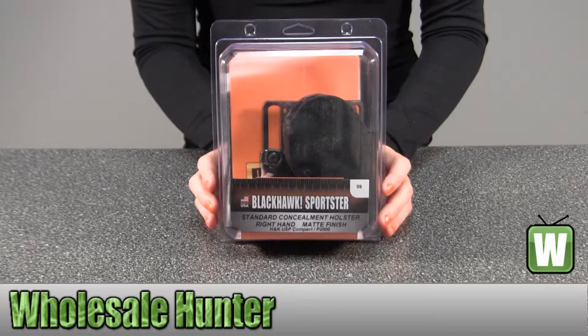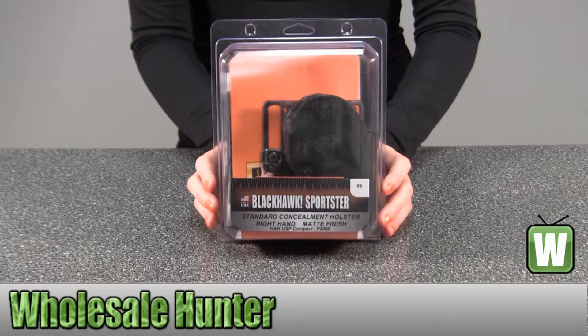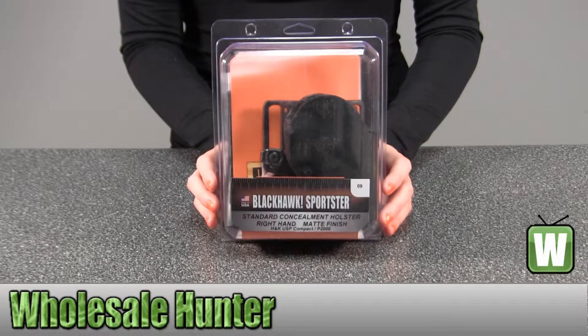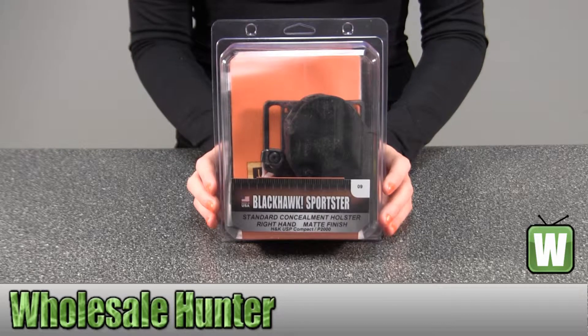Hello, this is an unpacking video from manufacturer number 415609BK-R. This is by Black Hawk Products. This is a Sportster Standard Belt Paddle for a SIG and a H&K USP Compact for right hand.